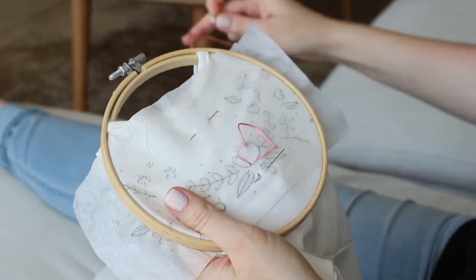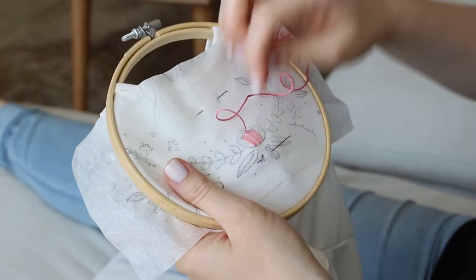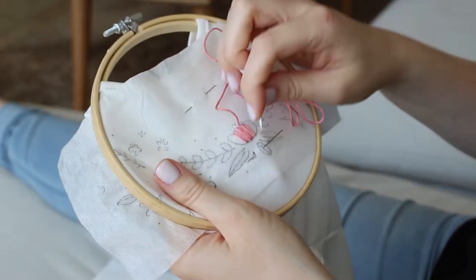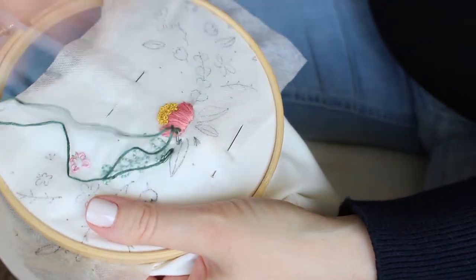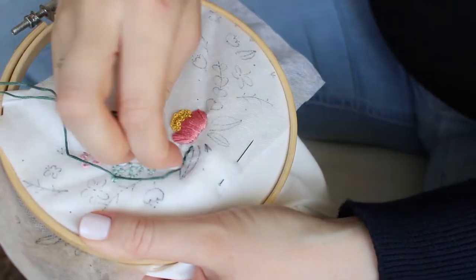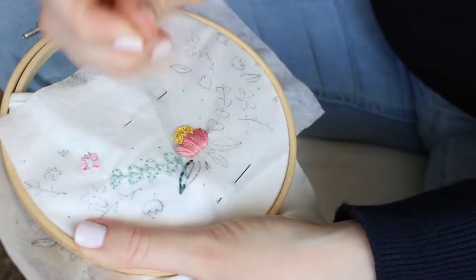For the embroidery part, you just stitch regularly as in the stitch guide and instructions. If you want to watch me stitch this dress, I have a full tutorial on my channel — you can find the link in the cards and in the description box.